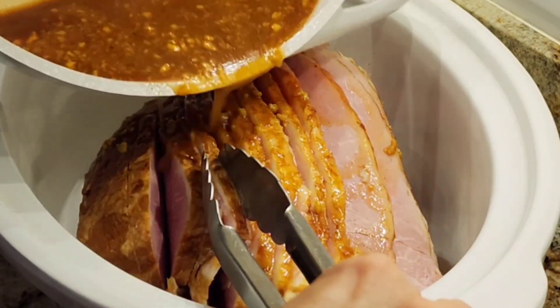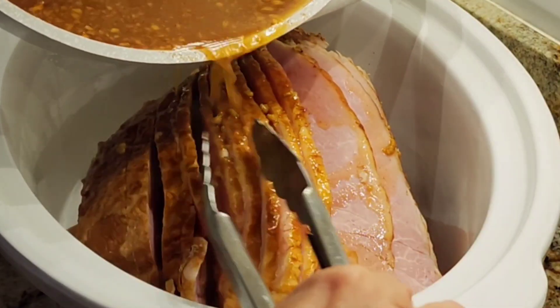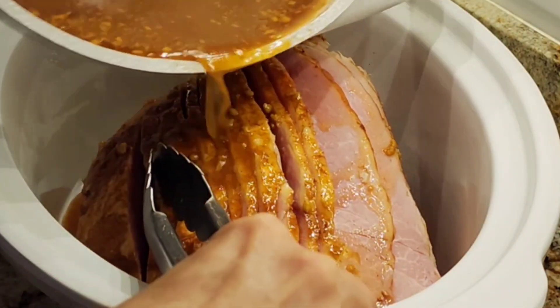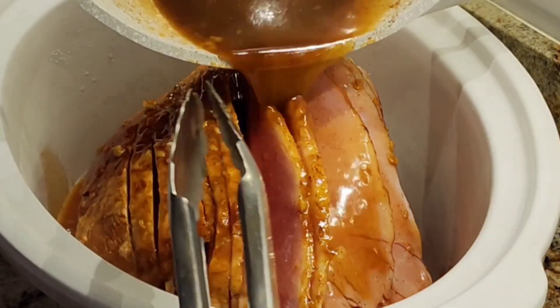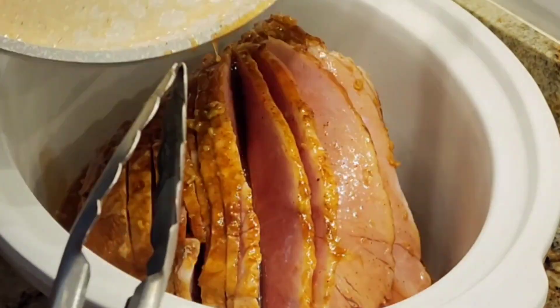I let my glaze cool down for about five minutes just so that it wasn't boiling. So I'm just pouring all this in here. Look at this — nice. And that's it.